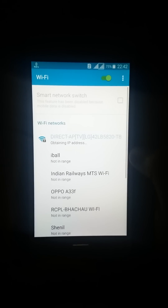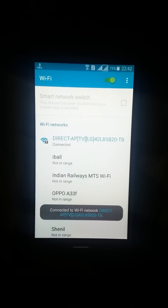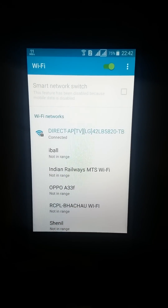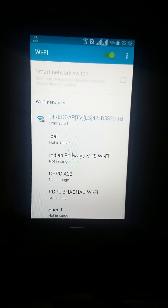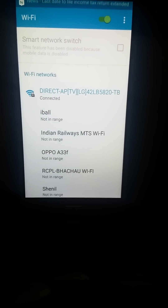Turn on Wi-Fi and then you can see that our Wi-Fi has connected. Thanks for watching guys, please like, share and subscribe to my channel. Thanks for watching.